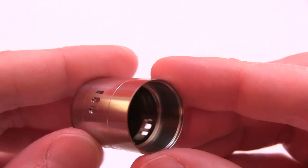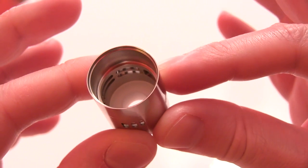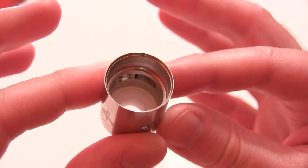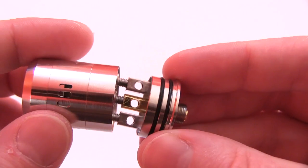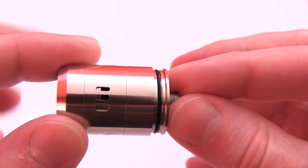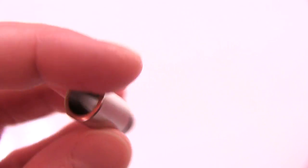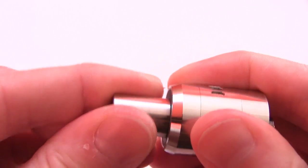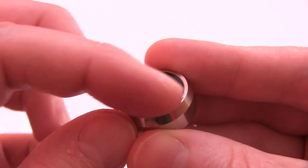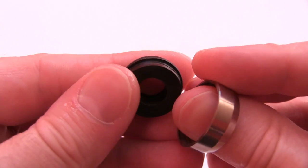Pop it on there in front of your coil or coils. Stainless steel drip tip that it comes with — pop that in there. Or you could take this Delrin drip tip adapter out by pushing down — comes out just like that.